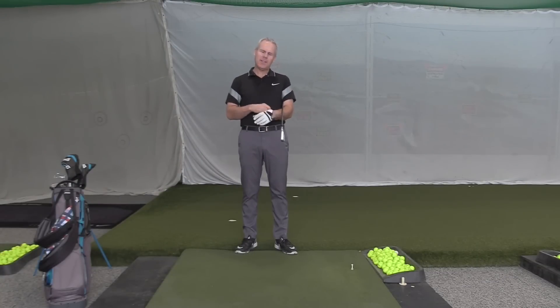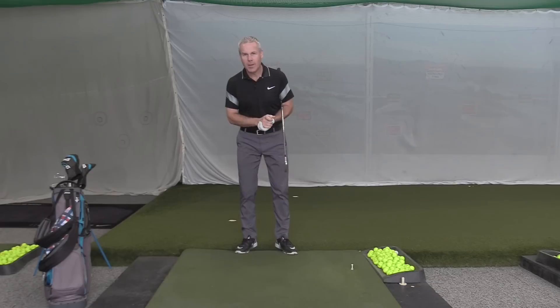Hey everyone, Sean Clement here, Richmond Hill Golf Learning Center, headquarters for Wisdom in Golf, which just celebrated its 10th year anniversary on YouTube. And therefore what we're doing is we're going to be taking a video of each one of the years — the 10 most important videos in the last 10 years.